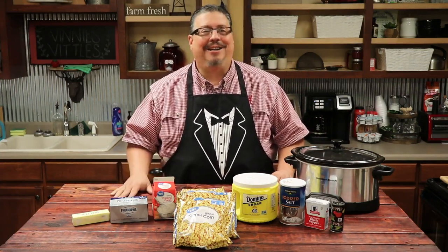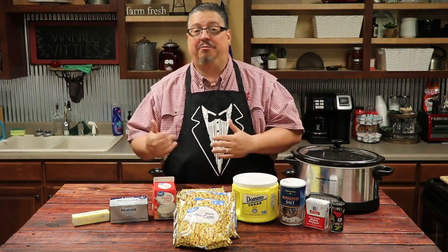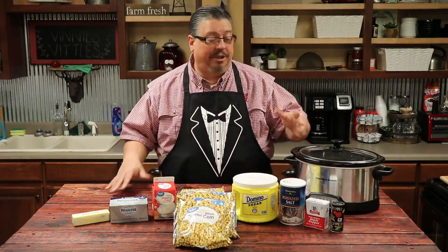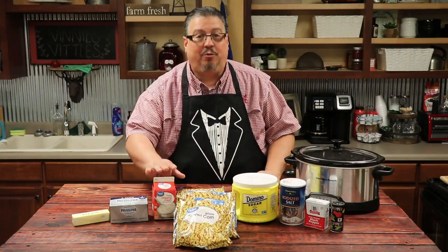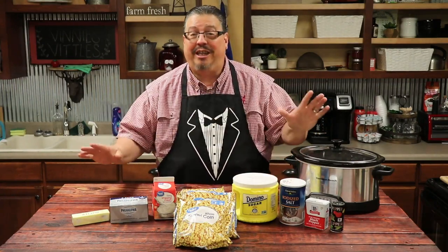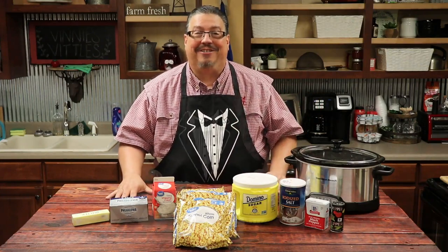We're going to give it a try today, and I know it's going to be good. The ingredients we're going to be using today, as always, you can find in the description box below along with the quantities. We're just going to be using some salt and pepper, some sugar, some regular frozen corn, some heavy whipping cream, some cream cheese, and some butter. That's all it is. And we're going to cook it in the slow cooker for about four hours on low.